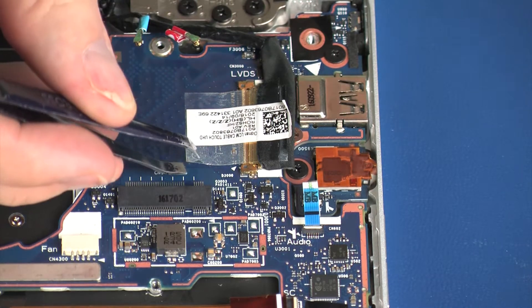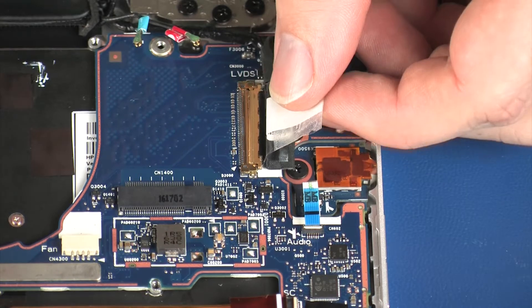Peel back the retention tape and disconnect the display panel cable from its connector on the system board.